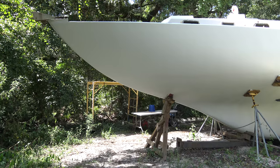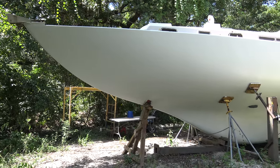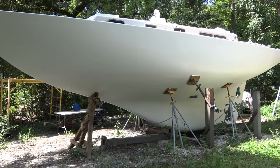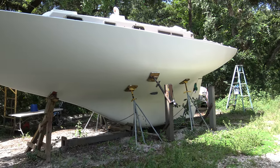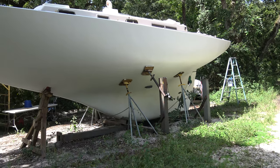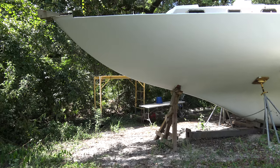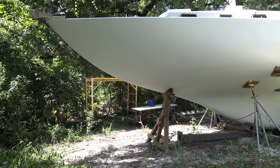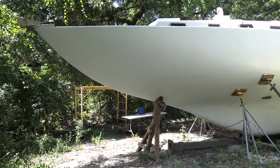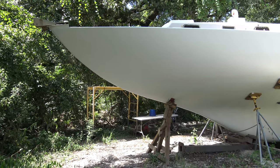July 2022 - finally got done sanding all my hull, which I really hated. I kept putting it off and putting it off because I think this is the worst part of any boat restoration, this endless sanding. I finally got it done and I already painted the first layer of barrier coat on it.